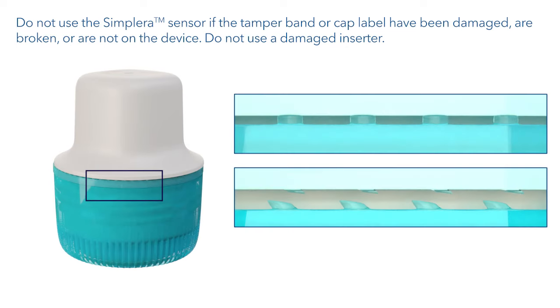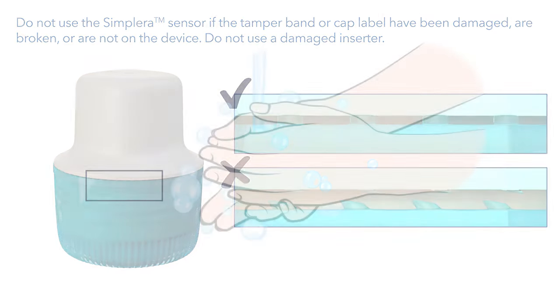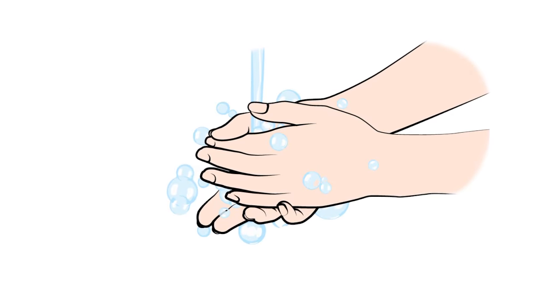Check the tamper band to make sure that it does not have damage, is not broken, or is not missing from the sensor. Make sure to wash your hands before you begin.